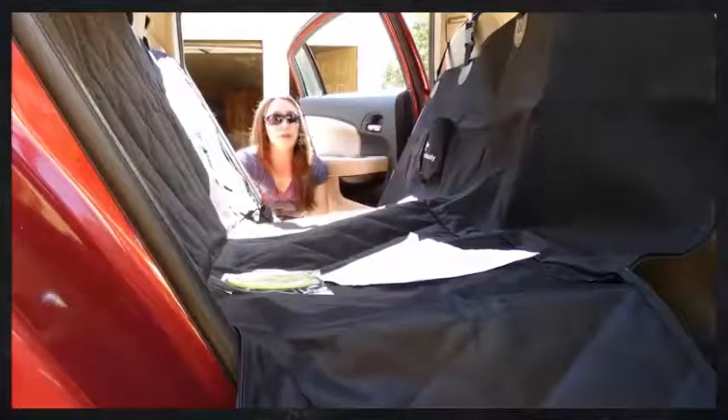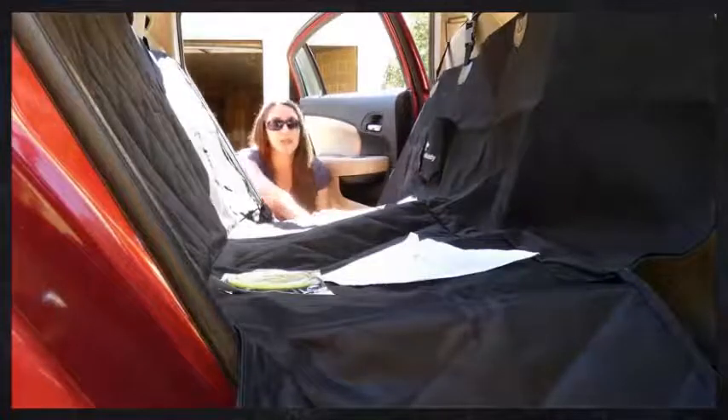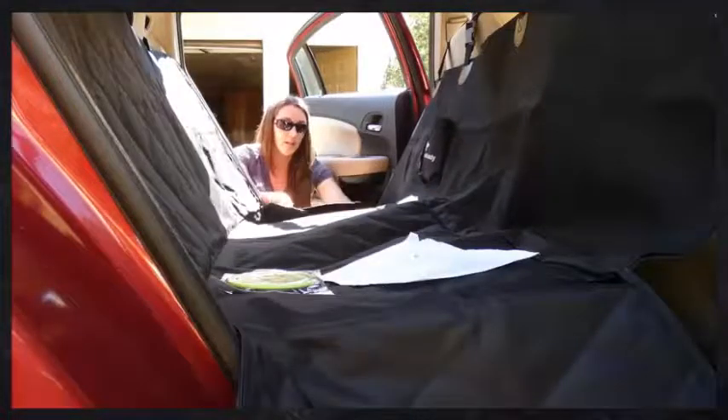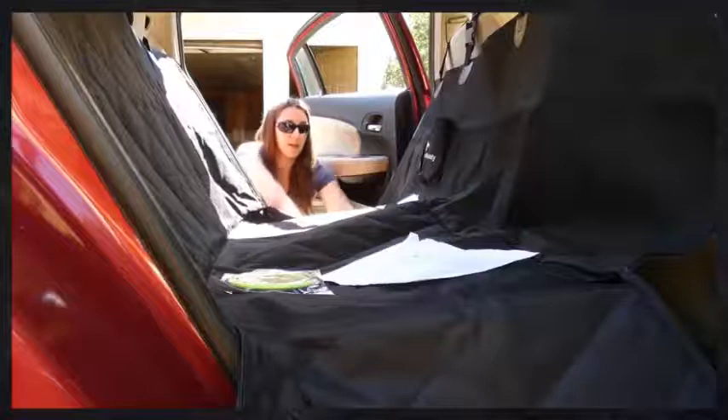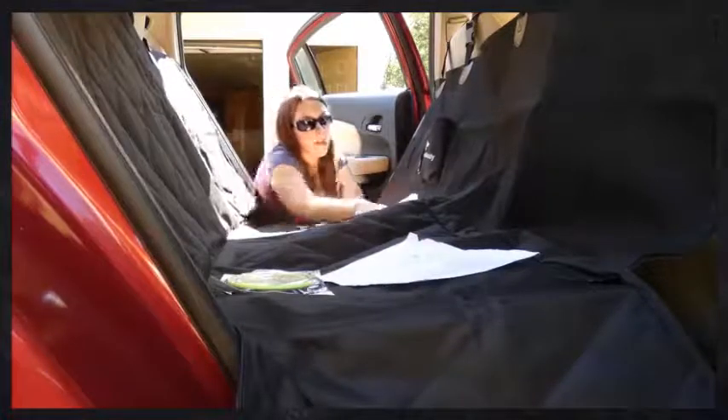These side flaps, when they're unzipped, also work well for when your dog is climbing in and out — they prevent dirt from getting on your seats or the sides of your seats. When you don't need them, you can simply tuck them in. It's easy to use, so I love that.